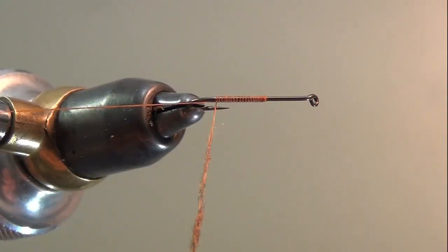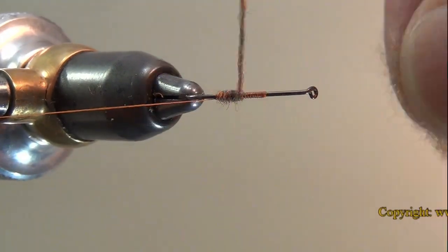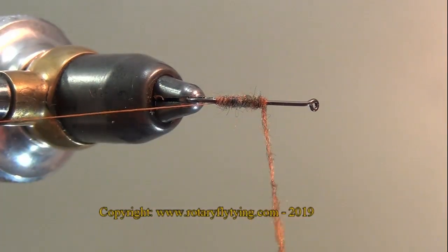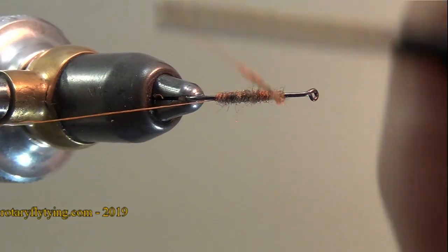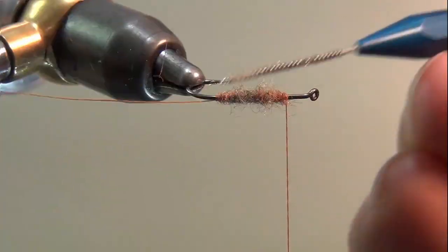I've got my dubbing in my right hand and I'm doing the actual dubbing with my left hand. That way when I get up here to the mid part of the body and I want to add some extra dubbing, I don't have to set the dubbing down and pick it up repeatedly. I just have the dubbing right there in my right hand and I can grab some extra dubbing with my left and add it to what I've already dubbed.